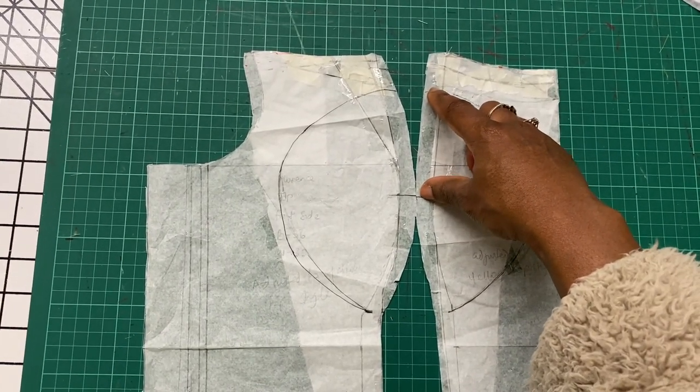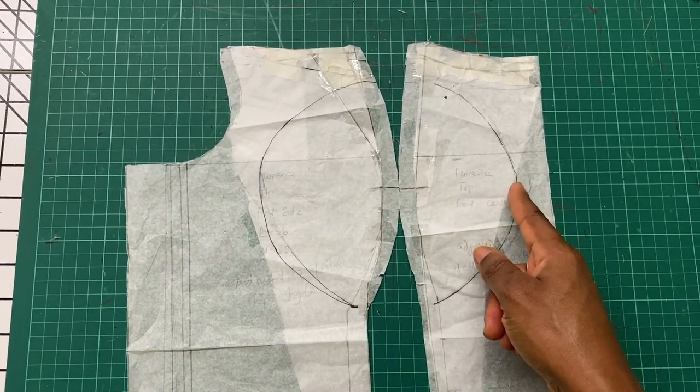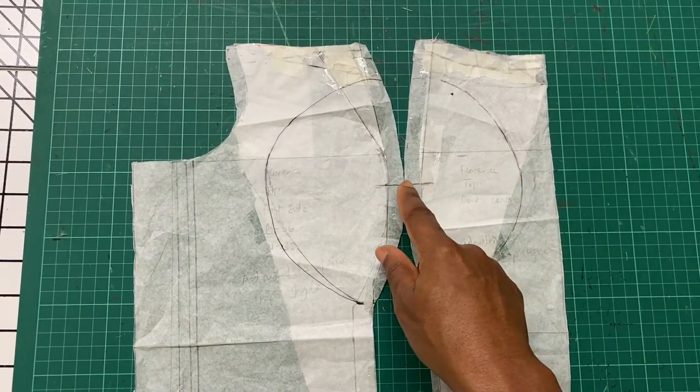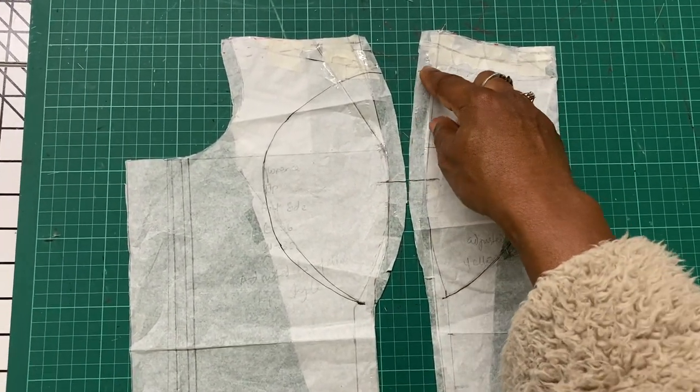On the center front I reduced by half an inch towards the center front, so I have three and a half inches here. This is because the breast is more to the side section than towards the center front section. Next I went ahead and connected the point in a smooth curve.